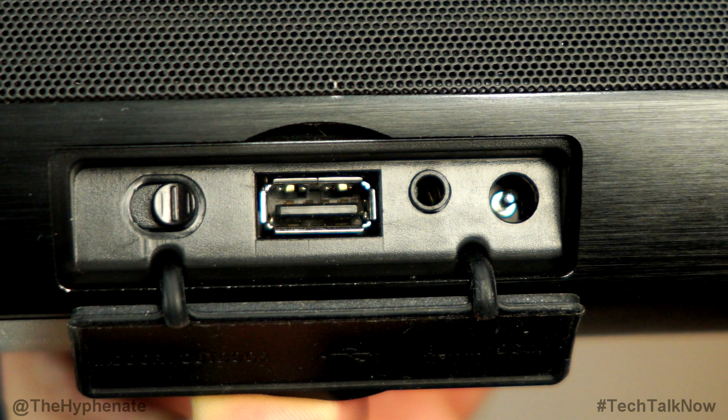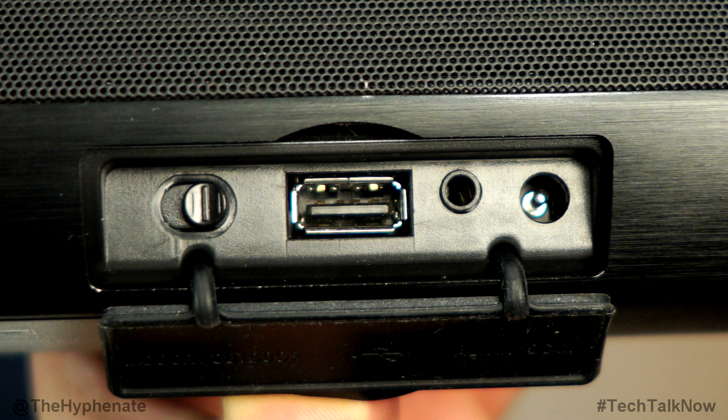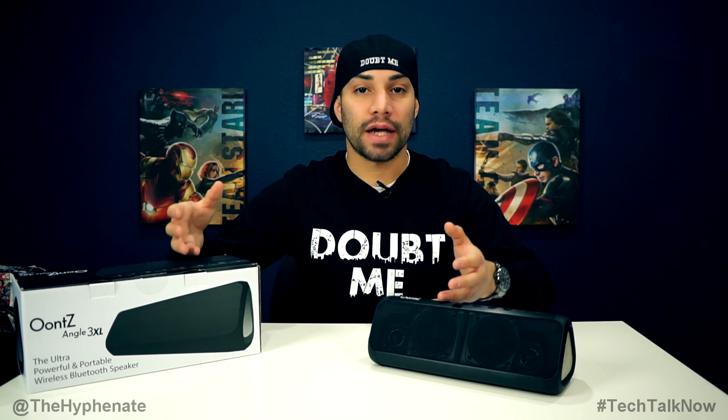Behind the door cover, you'll find the charging jack, the 3.5mm input for aux cables, a full USB port for charging your devices — so this can be used as a battery bank — and also an indoor/outdoor switch. An awesome thing with this speaker is that if you have another identical speaker, you can connect both speakers together for louder, bigger sound. The indoor/outdoor switch changes how the speakers play sound.